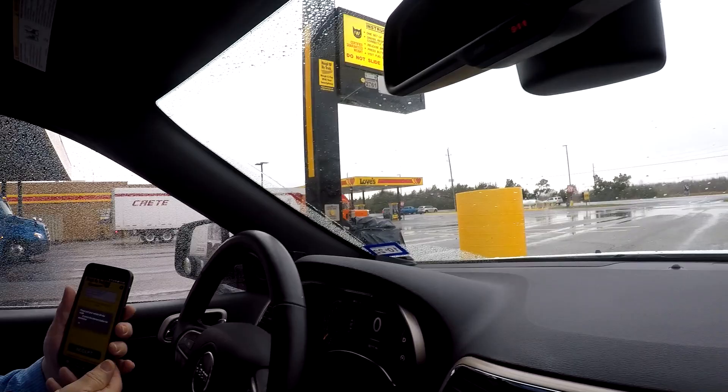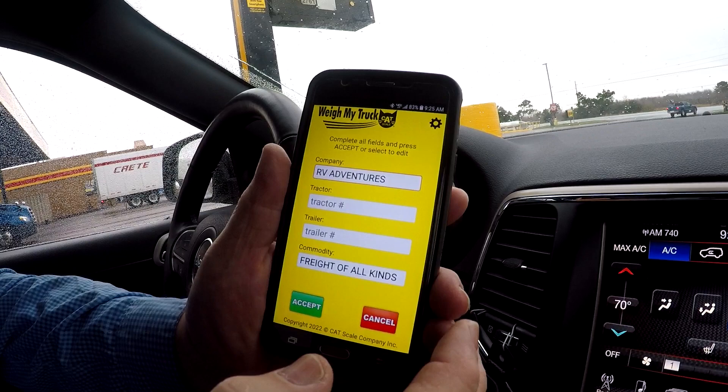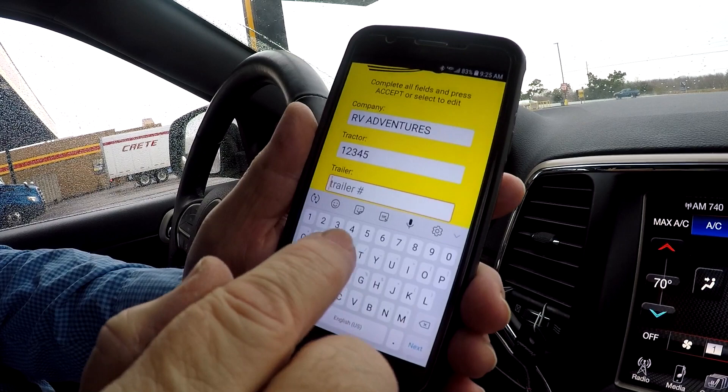Alright, we're on the scale. I'm going to set the location — it's supposed to be communicating with the scale equipment. We've got to put some numbers in here. You just make up some numbers because we're not a tractor-trailer unit.